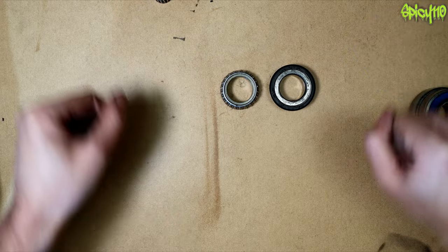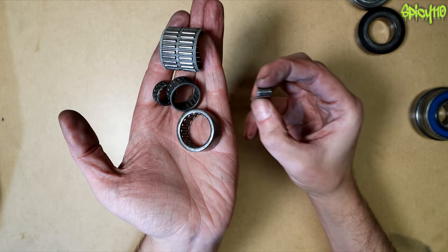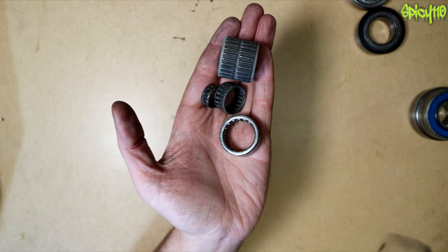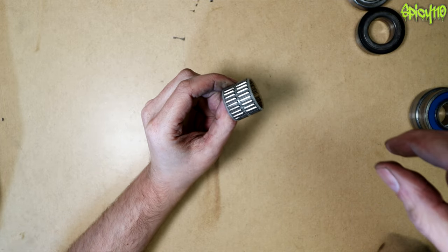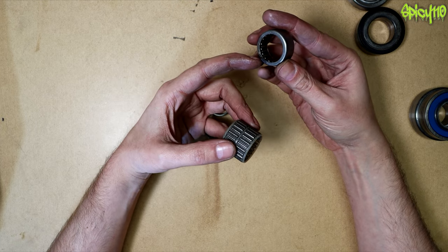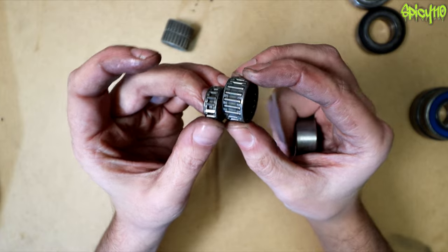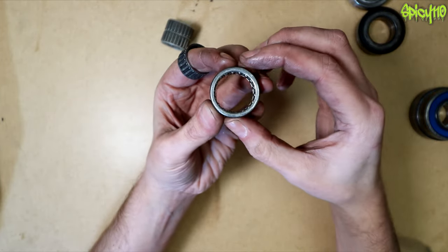The last type I want to cover is needle bearings. They're very much like roller bearings with drums, but the diameter is much less than the length — like a needle. The cage for these is often a plastic retainer, which tells you by deduction that these don't spin very fast. They're used in applications where you don't have much space between two surfaces, or where you just need to pivot rather than spin continuously. Without the spinning, there's less heat, so the housing doesn't need to be metal — though often it is.